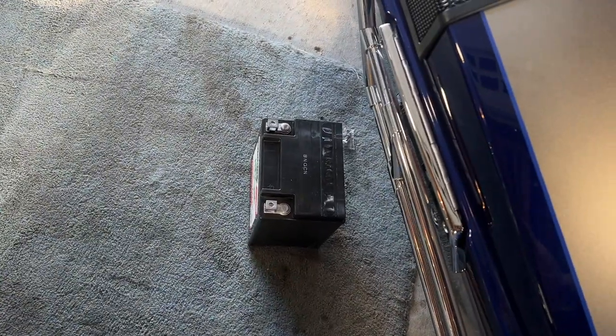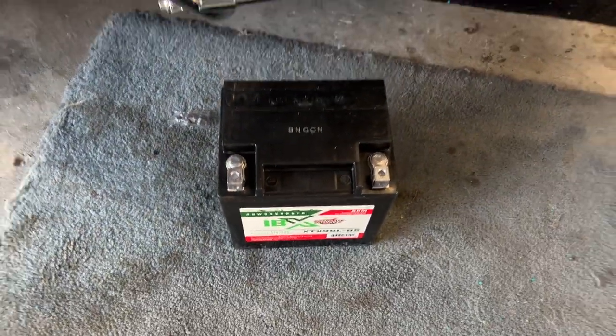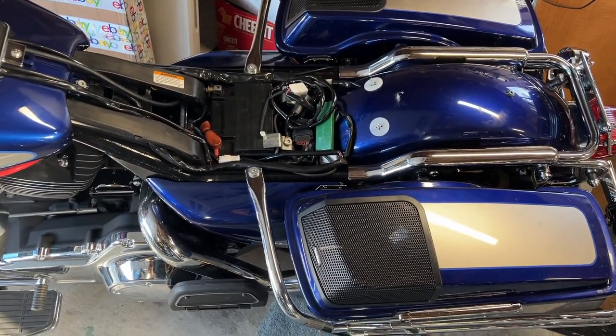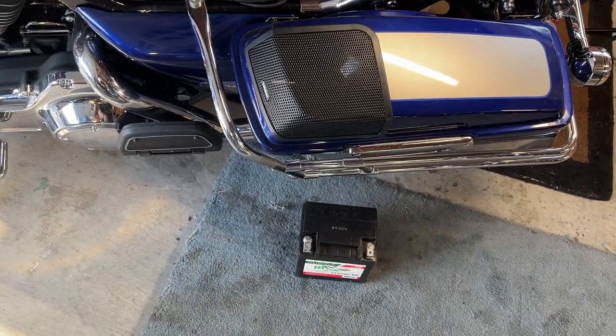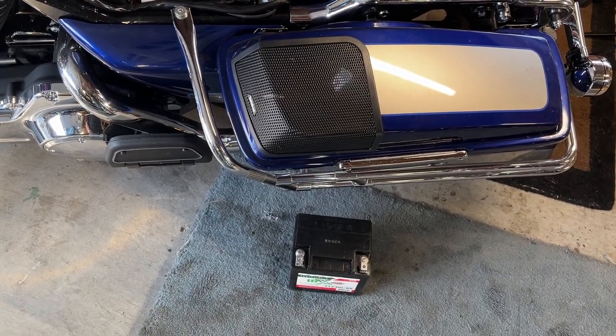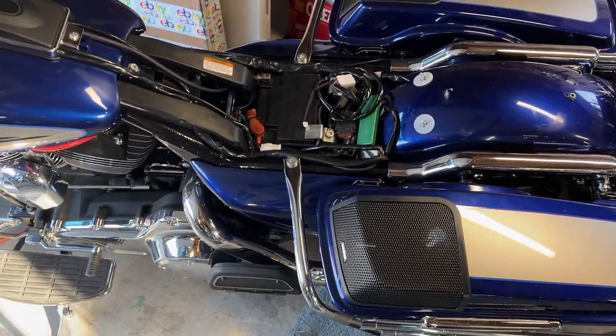The battery on Blue actually died. I tried to start it last week or sometime early this week, and it wouldn't start. So I ended up getting a new Interstate battery for it. I'll pull that one out maybe tomorrow. This one actually has to be charged up for at least four to six hours.